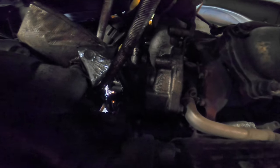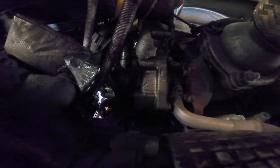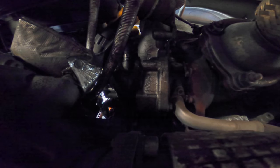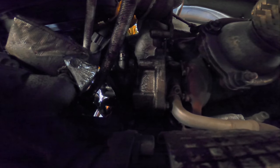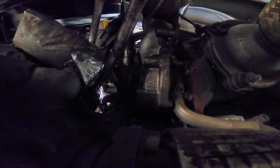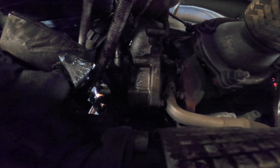You'll see that turbo inlet pipe wiggling right there — it literally just clips onto the turbo with an o-ring, and that's it. It's stuck on the turbo; you've got to like curve it out. You've got to move it towards the block and pull it all at the same time.